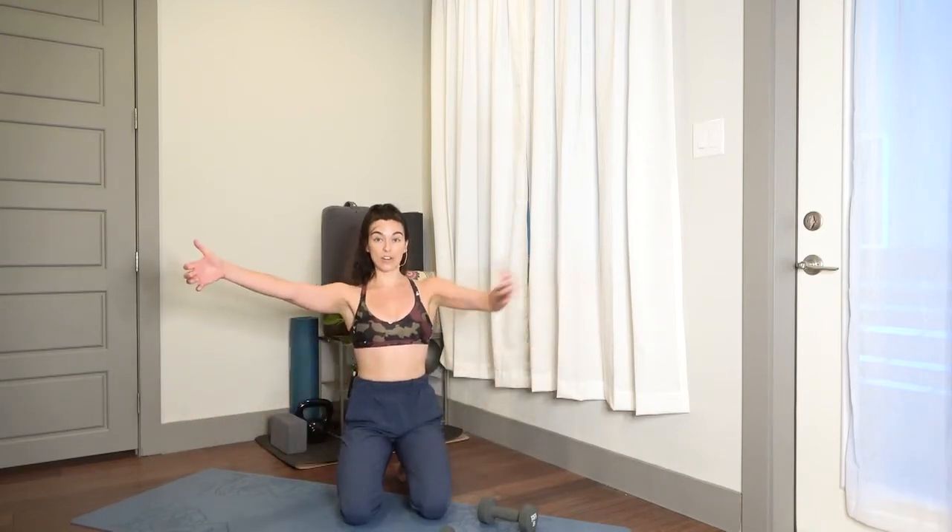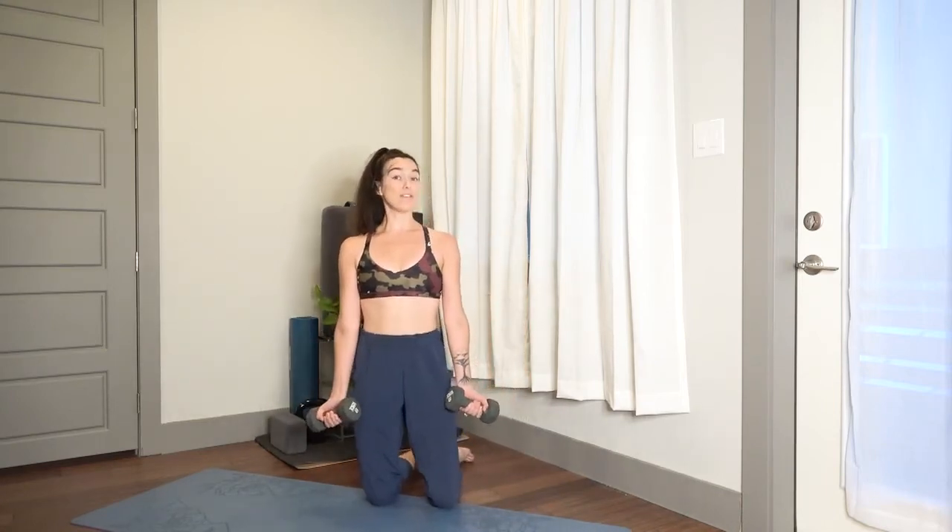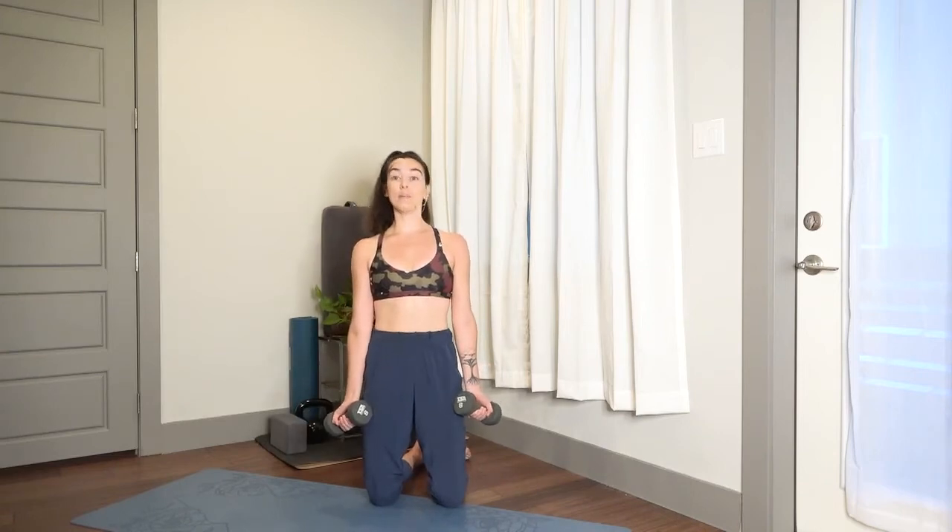Nice job — set those weights down, shake out your arms, doing awesome. I really encourage you to use these 30 seconds to catch your breath. We're going to come back to a kneeling position for wide arms and then scaption. Scaption is the scapular elevated plane — we're moving out on an angle, targeting the muscles that support our scapula.